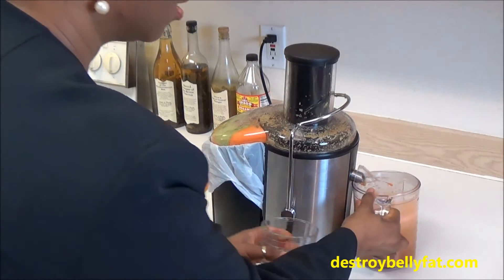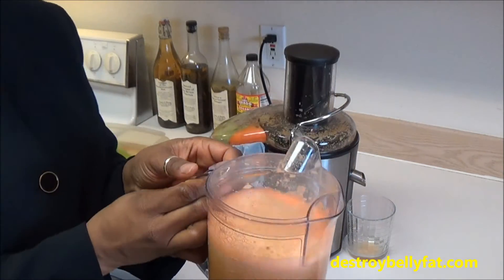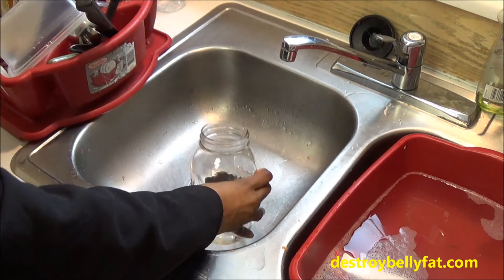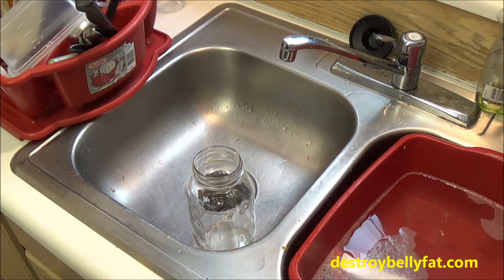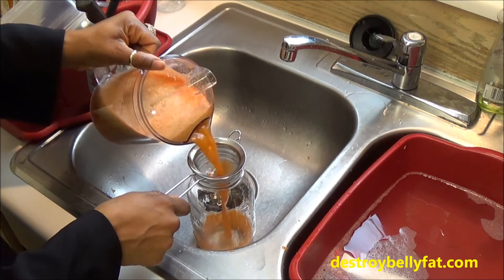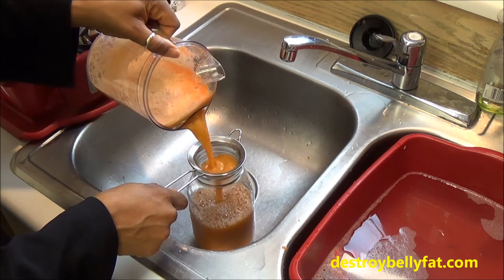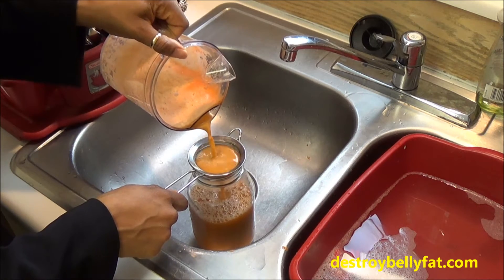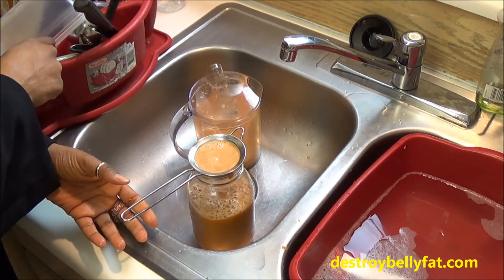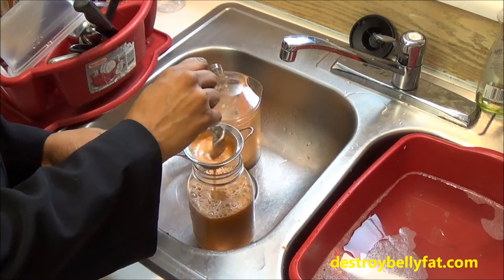Okay, so we have our juice. I'm going to strain it for a smoother consistency. I usually always use a jar and a small strainer like this. You'll notice at the end a lot of pulp goes into the strainer and kind of stops it up, but I usually just take a spoon and sift through that.